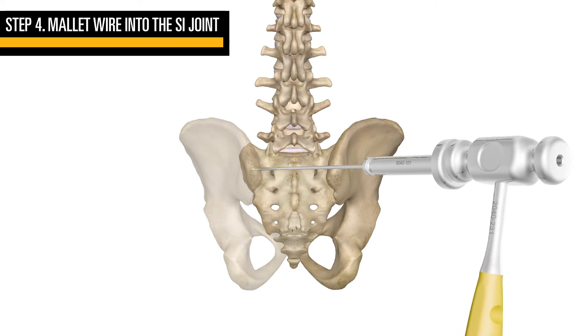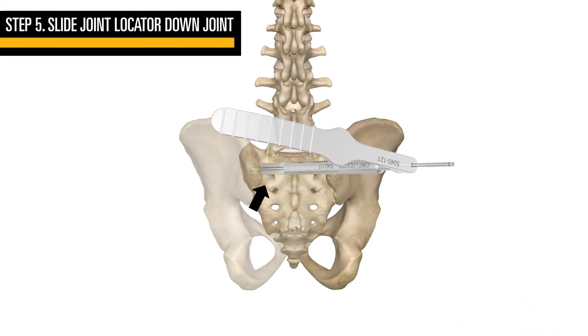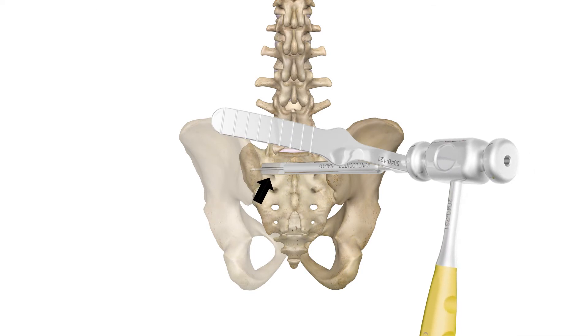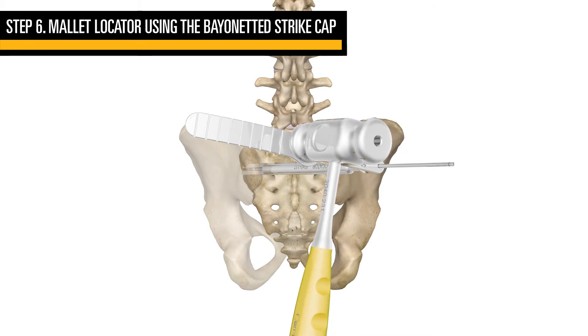Once the guide wire is positioned, slide the joint locator down the guide wire, making sure the crest cutout of the locator is positioned toward the crest. Using the bayoneted strike cap, mallet the joint locator.